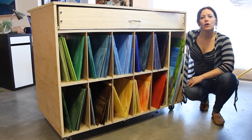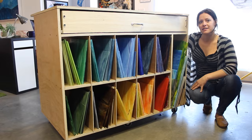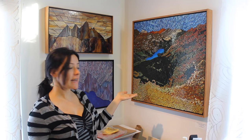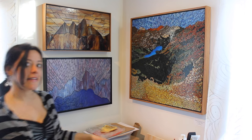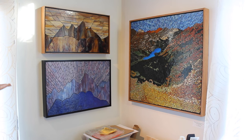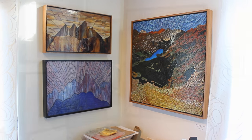Here you can see over 20 colors that my students get to choose from in each class. And in this corner, you can see one of my most detailed pieces inspired by a trip to Glacier National Park. And then right next to it, you can see two smaller pieces that are inspired by the Teton Mountains.